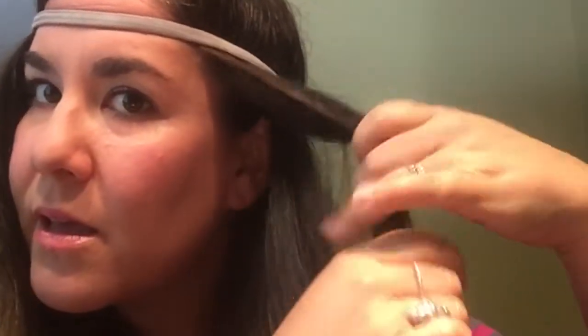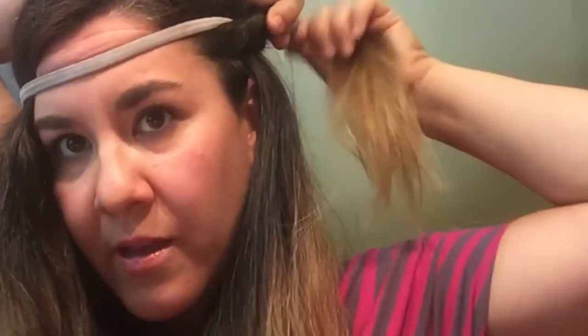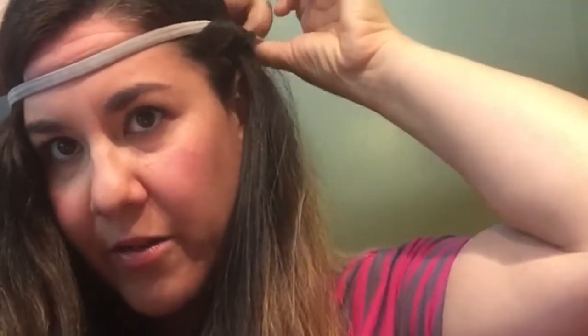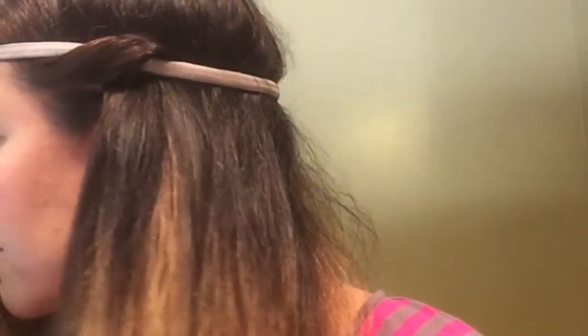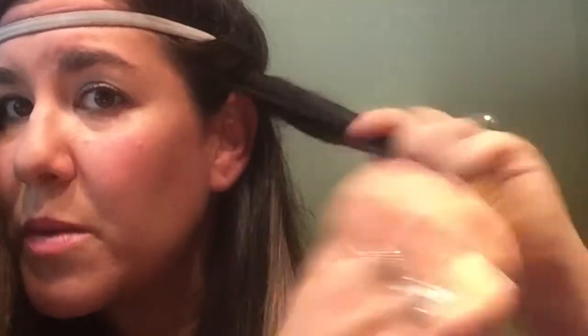I start with one side and grab about this much hair — there's no specific rule. The more hair you use, the less tight the curls will be, and if you use a little bit of hair, they'll be tighter curls. You just push it through like that.